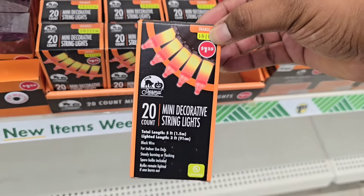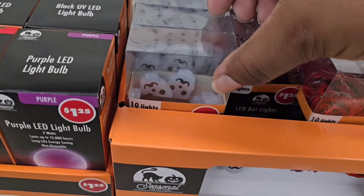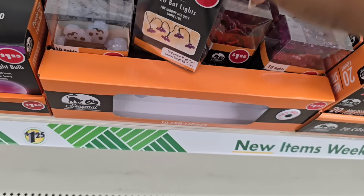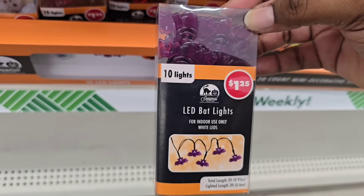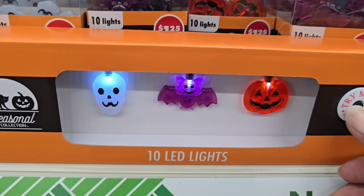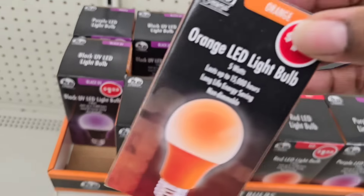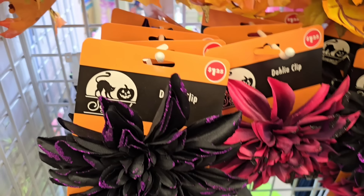More Halloween items are slowly being stocked, and the first things going out are usually the lights. They have string lights in orange and purple, battery-operated for indoor use. If you want wire-light style with thinner wires, they have those in orange, purple, and white to blend together for a Halloween vibe — great for lighting wreaths too. These candy corn-looking lights are really cute. They also have LED lights with little shapes on the end: skulls, purple bats, and orange jack-o'-lanterns. There are also colored bulbs in orange, purple, and red — great for lighting up your porch at night.